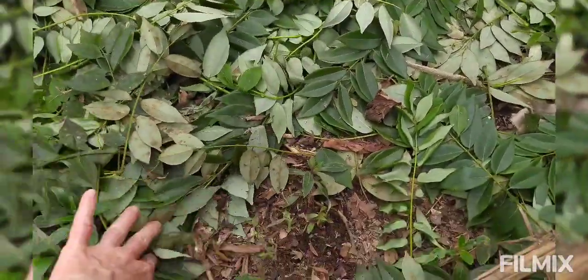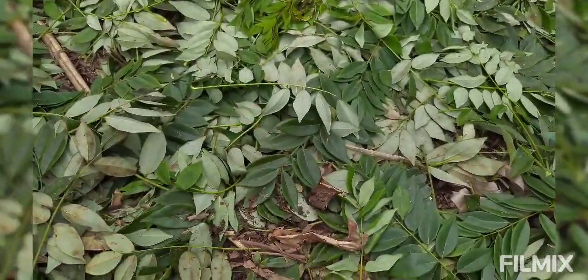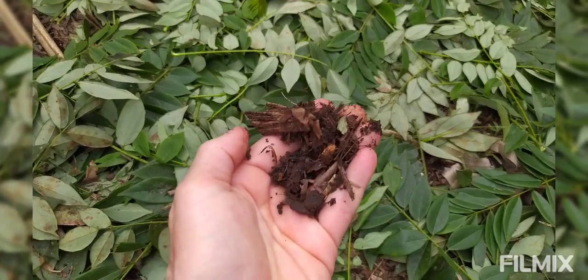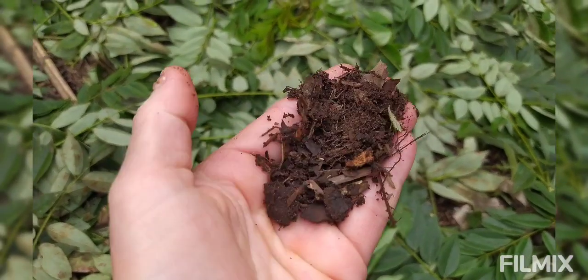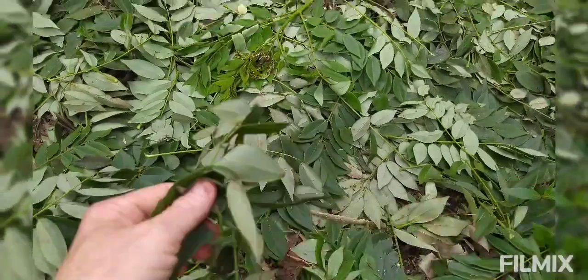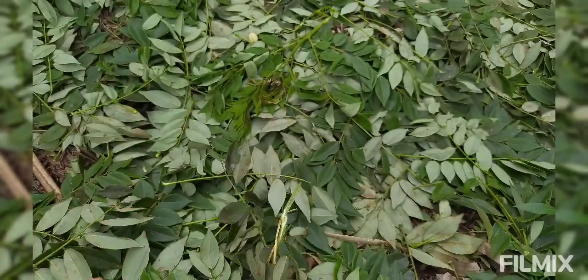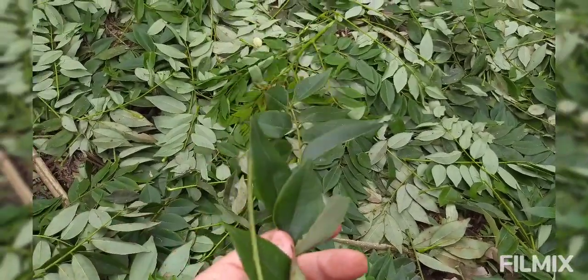I'm going to interplant pineapple and turmeric here in this intensive bed with some malabar spinach. The soil here is already doing really great — it's nice and loose, you can see it's got tons of organic matter in it. Now we're adding to it by putting down the leaves of the mataraton because these are very rich in nitrogen.